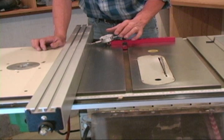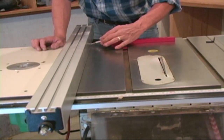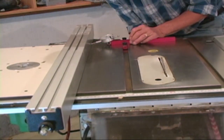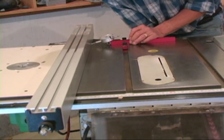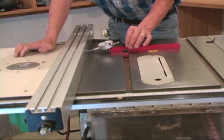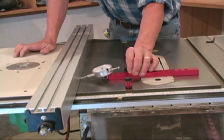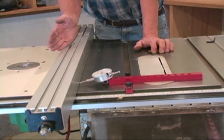Make sure you've got those spring plungers both in the groove, and again, rotate the dial and get yourself a good zero. Lower your blade, and as you move that dial indicator along, it's going to show you exactly how much you're in or out with your fence.